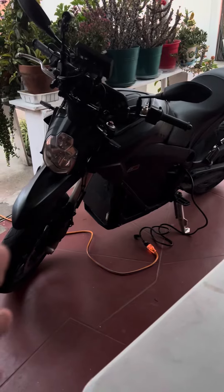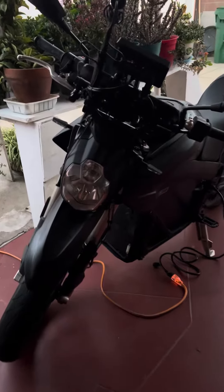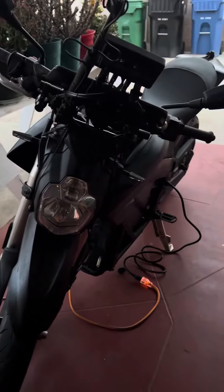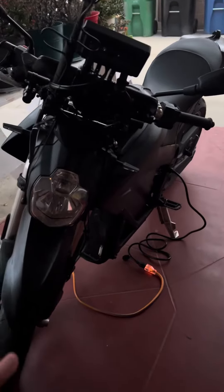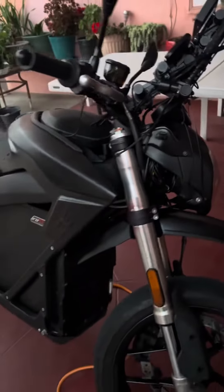I keep realizing how simple the electric motorcycle is and I think this is a perfect motorcycle. This happens to be a Zero and it's a great motorcycle. It has the 13 kilowatt battery, if I understand correctly. I think it's called the Zero SR.